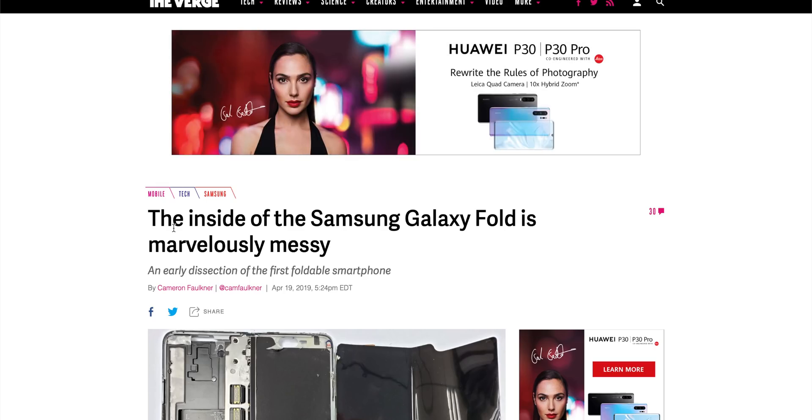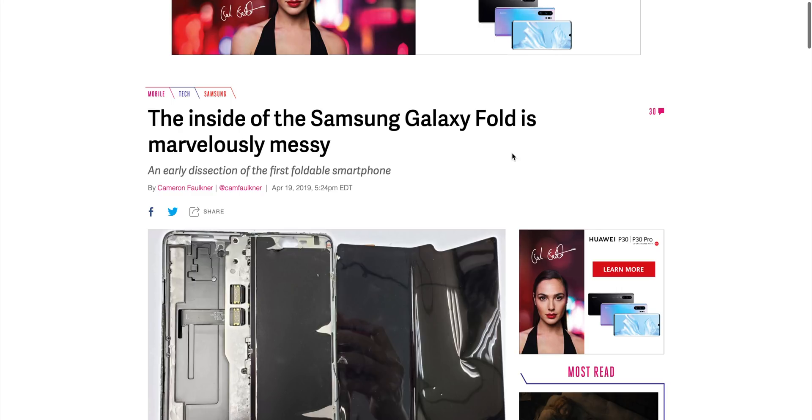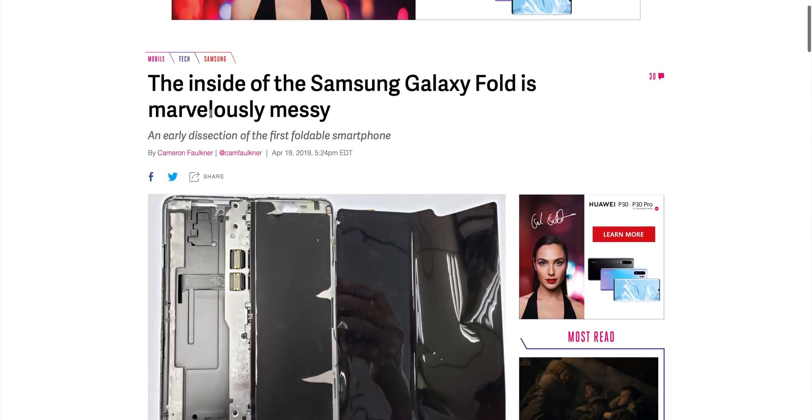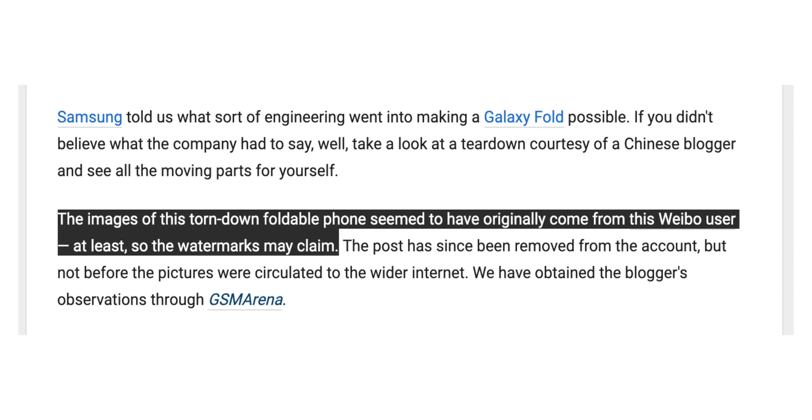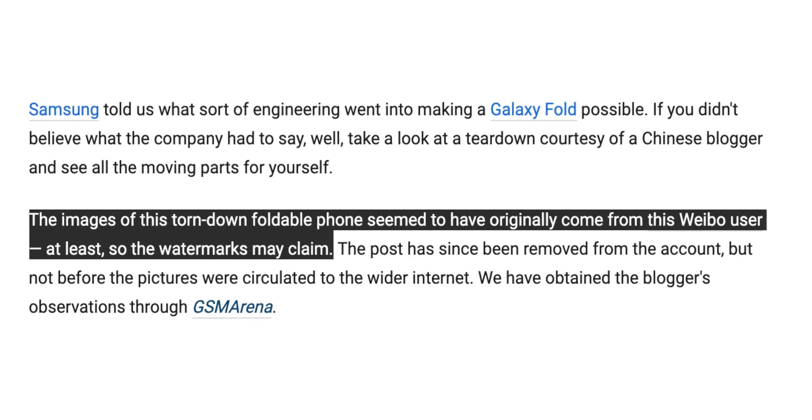This is from The Verge — the inside of the Samsung Galaxy Fold is marvelously messy. Where they got these images from was a guy who posted them on Weibo, but then took them down because he wasn't allowed to post them. When he posted these photos, he showed the serial numbers and they can track which phone has which serial parts — that's why he took them down. But everyone else re-uploaded them covering out the actual serial codes.